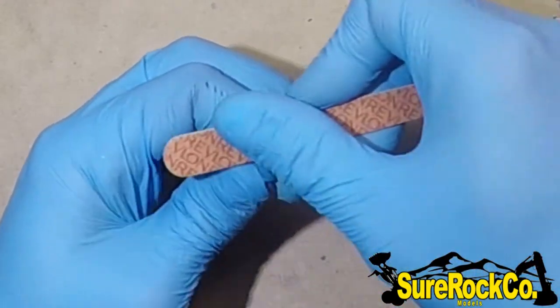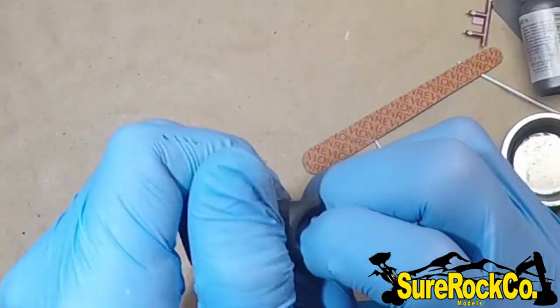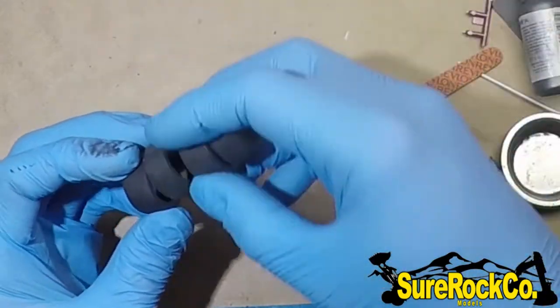Now I work on the wheels. I just sand down the rubber to get any mold marks out of the way so they look nice and smooth.